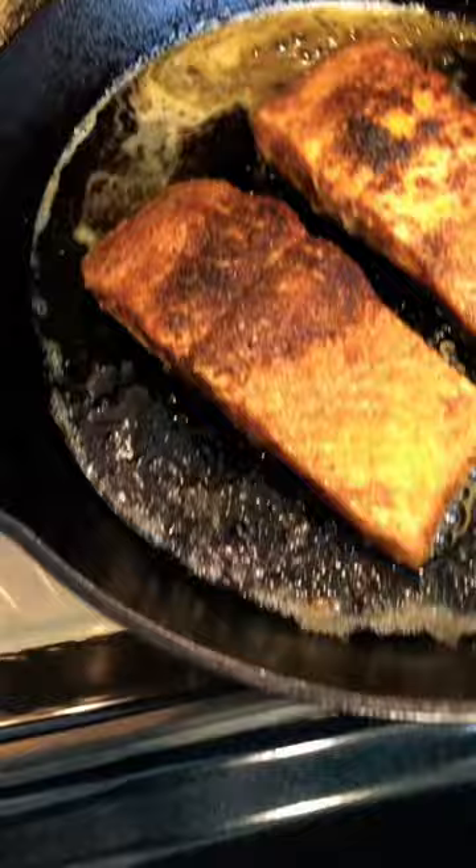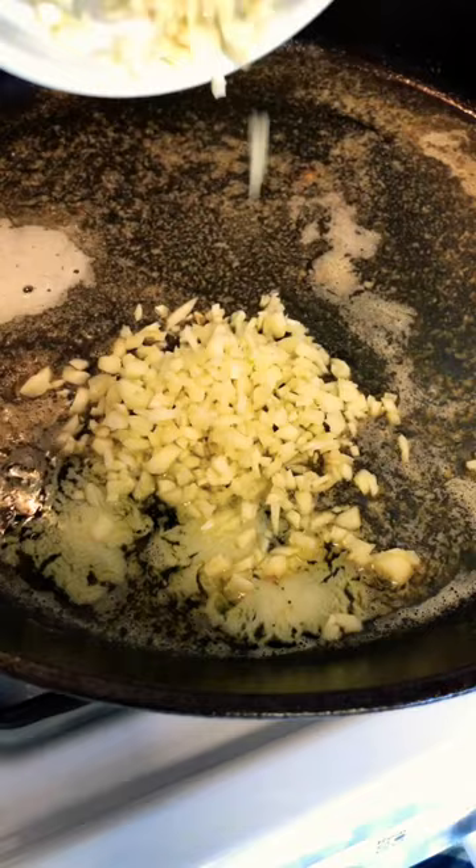Place in the oven for 10 minutes to cook all the way through. Set your salmon aside, then add more butter to your skillet, add three cloves of minced garlic, some parsley flakes, and just a sprinkle of chives for extra flavor.